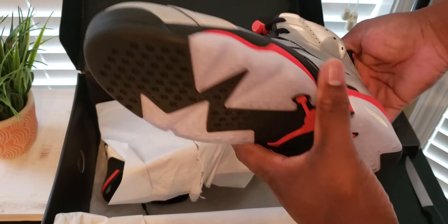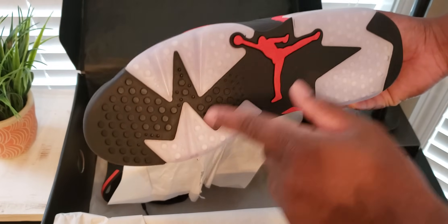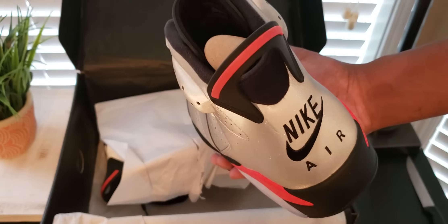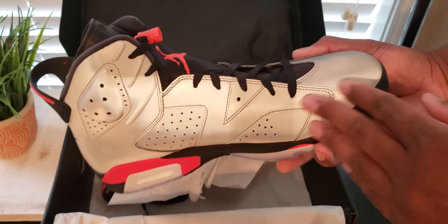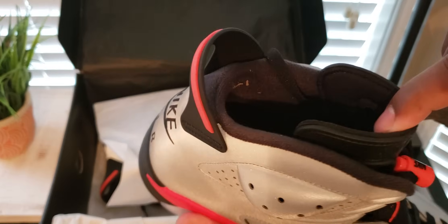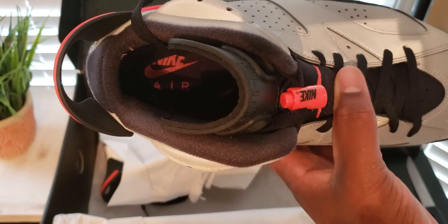And we have the infrared lower. This looks like the infrared that dropped earlier this year. I see a part on the bottom — infrared Jumpman logo. Nike stitch in the back, it's a nice touch. And then continuing with the infrared on the inside of the shoe. It just has Nike Air on the inside.